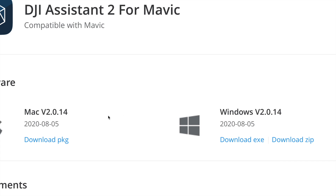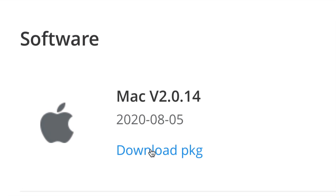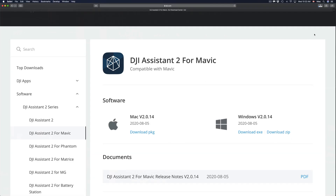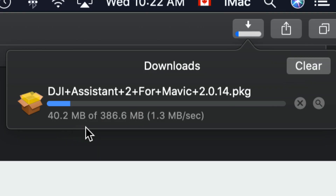Once you find DJI Assistant 2 for Mavic, you'll see two options: Windows and Mac. Choose whichever applies to you. Click to download the Mac version, allow the download when prompted, and the process will start. It's only about 386 megabytes, so it should take around 10 seconds on a fast connection — up to five minutes on slow internet. In Safari, you can track progress in the top-right corner.